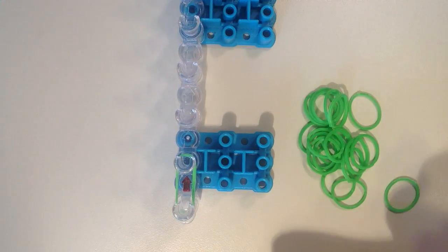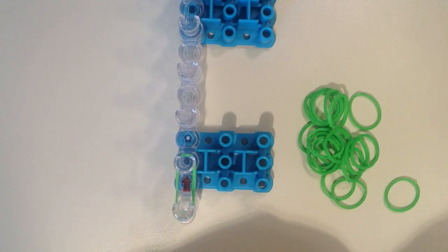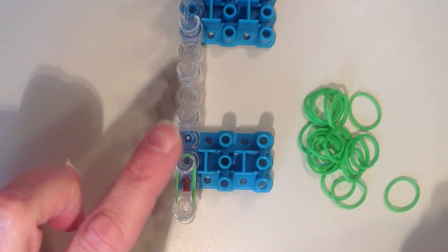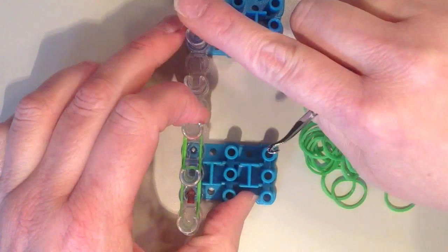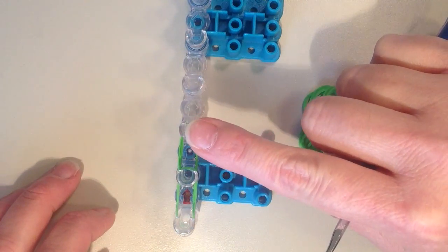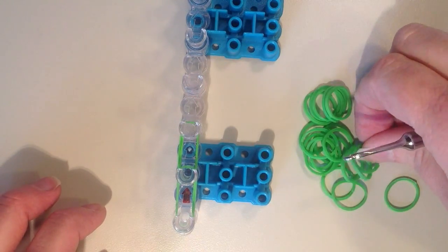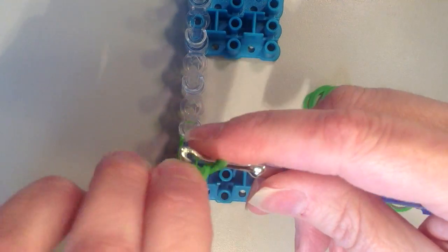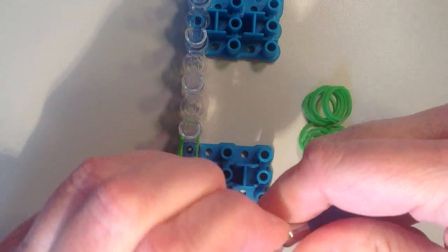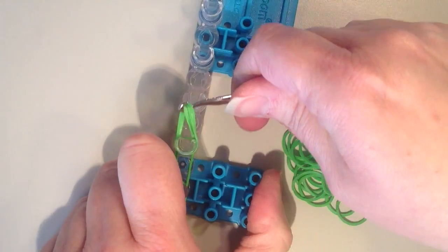I'm going to be placing six rubber bands going up the loom, but on one of the rubber bands I'm going to double it — it's going to be a doubled double rubber band. So on the next pin, I'm just using one single band and doubling it. But now here's where I want to use two rubber bands at once, going from the third pin to the fourth pin. I'm going to be placing those on my hook, twisting, and putting them back on.